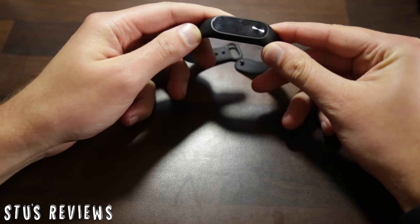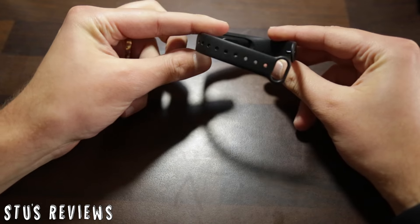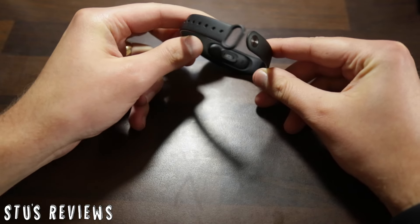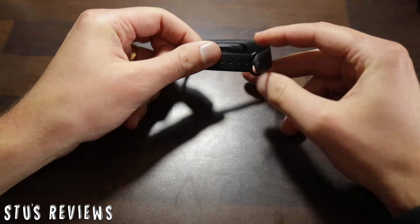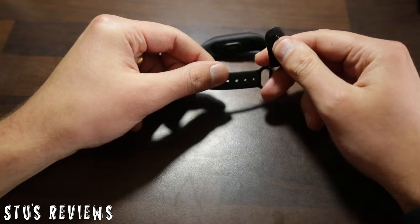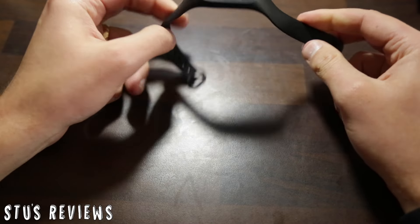We can see it's a normal design — a very thin band, which is okay in some respects but doesn't necessarily suit myself. It's only got one clasp as well, so I wasn't sure how durable that would be, although over the past few weeks it's been absolutely fine.